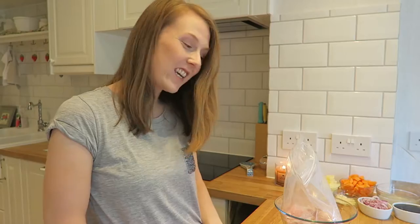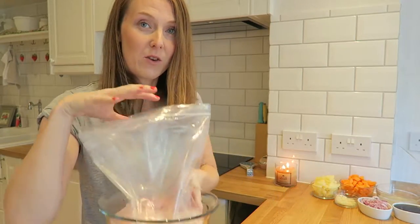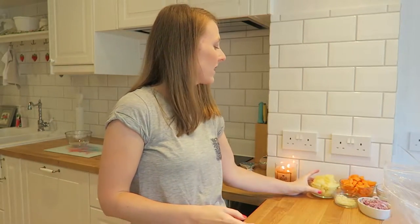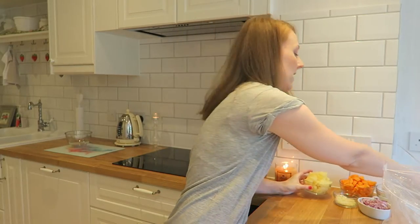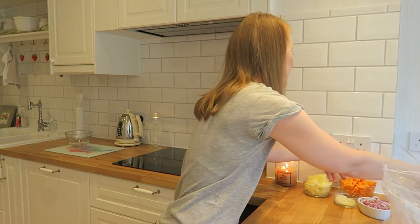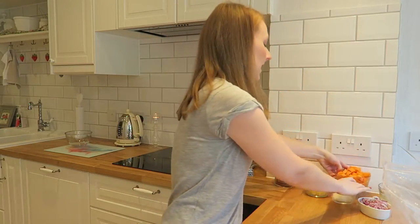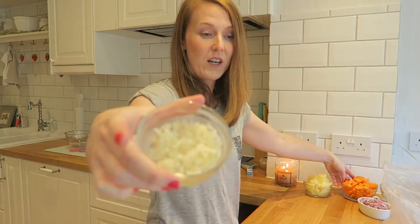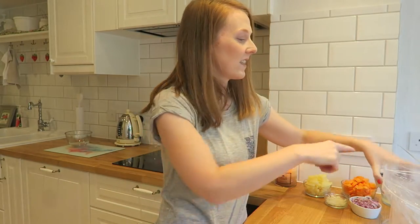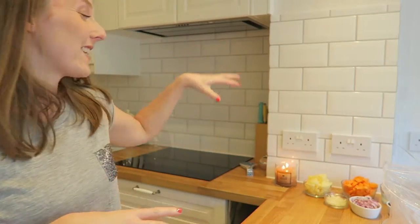Now on to the teriyaki chicken. You need four chicken breasts — I've got them in the bowl and I've double-bagged from the beginning this time. I'm adding pineapple chunks and the juice I've saved, as the recipe says to use it for extra flavor. Then some carrot chunks, garlic, red onion, and the teriyaki sauce, which is filled right to the brim so I don't want to spill it. Now I'm just going to put all of those in the bag, mush it together, and label it up.